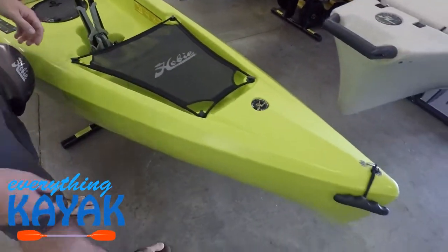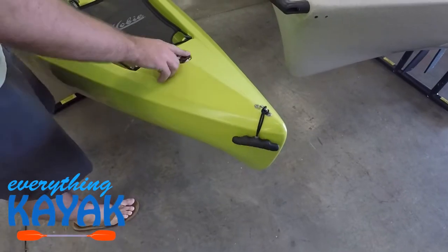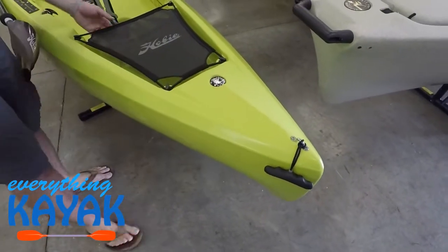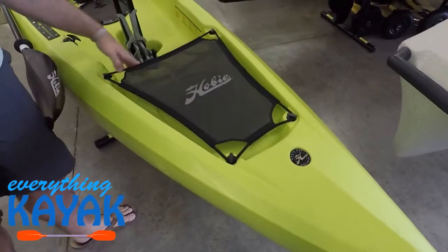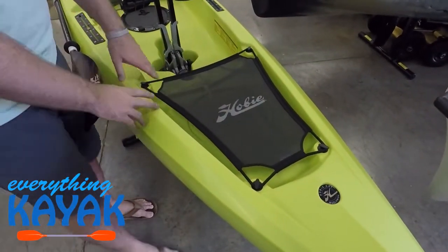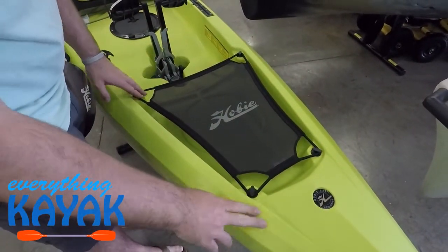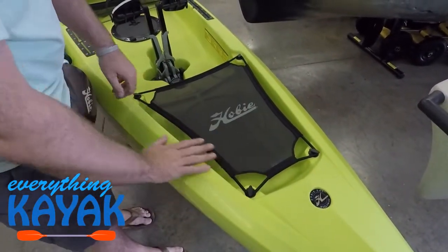Moving from the bow, we do have our T-handle style carry handle across the front and a nice little embossed logo. We have our webbing covering our front hatch. So we can put some stuff underneath there and lock it down — it's not going to get away from us. If you have a larger bag, you can even put a bow cooler bag across the top of this and it's going to sit nice and neat.